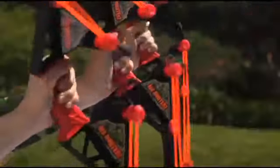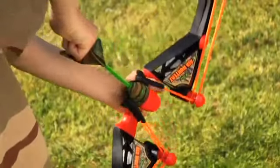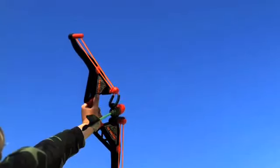It's like nothing you've seen before! Air Hunters Z-Curve Bow! A power loop launch system propels the Red X Bounce Back Arrows over 100 feet. Shoot at a wall, they bounce back!